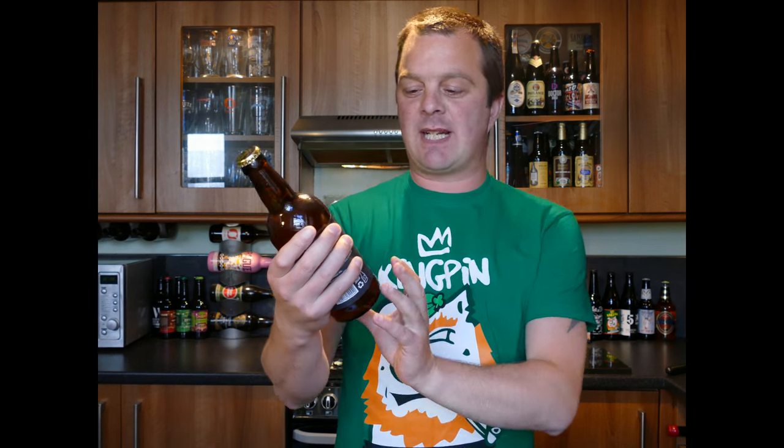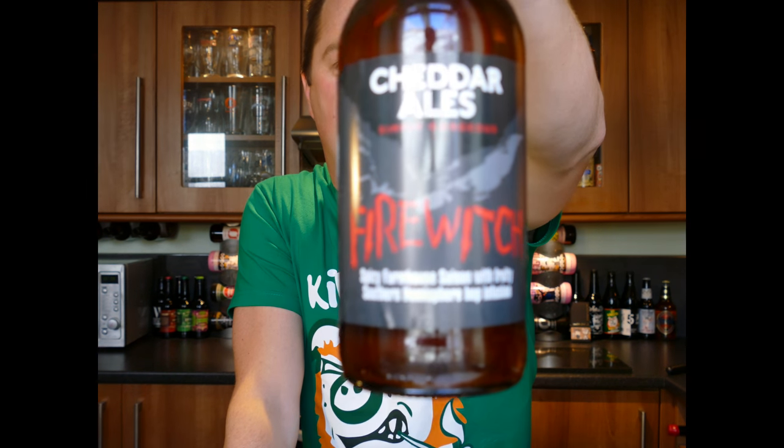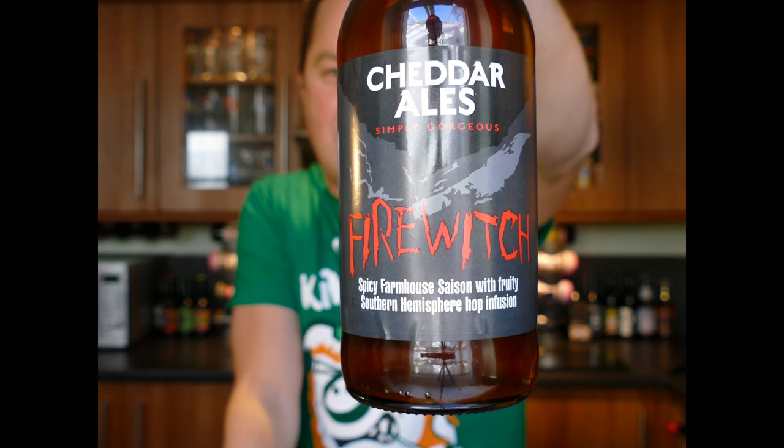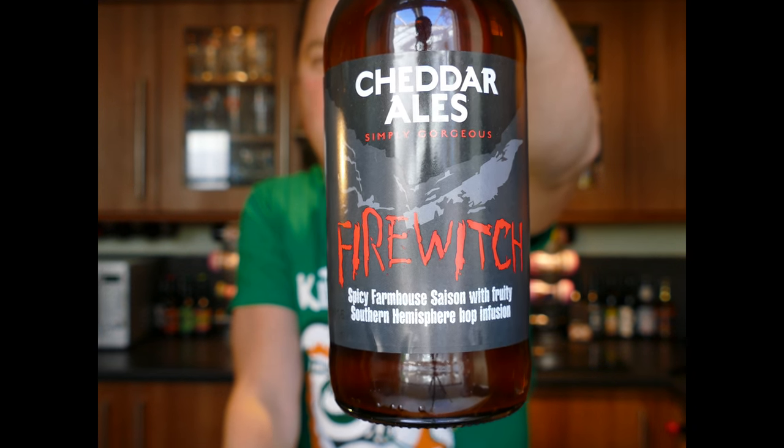It's beer o'clock on Real Old Craft Beer. Today we've got a beer from Cheddar Ales — a bottle of their Fire Witch. This is a farmhouse saison, a spicy farmhouse saison with fruity Southern Hemisphere hops.